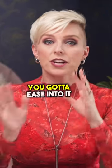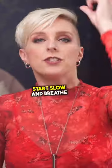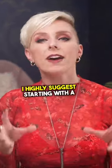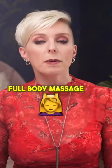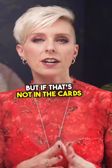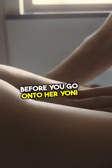When it comes to the yoni massage, you got to ease into it slowly and indirectly — start slow and breathe. If you have the time, I highly suggest starting with a full body massage, that's going to help her whole body relax. But if that's not in the cards, at least pay a bit of attention to her legs, her pelvis, the inside of her thighs before you go on to her yoni.